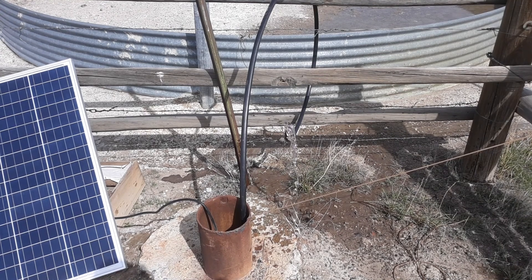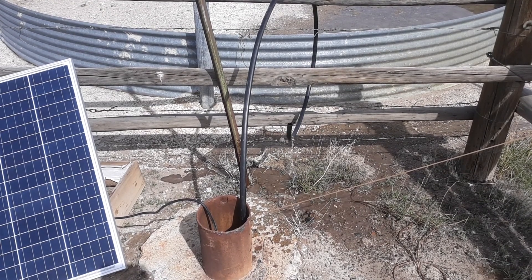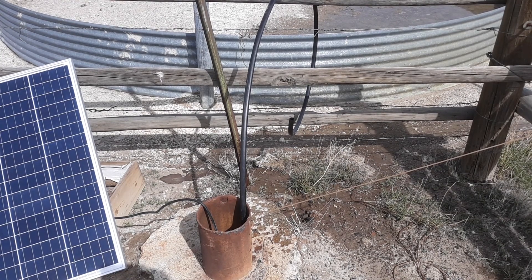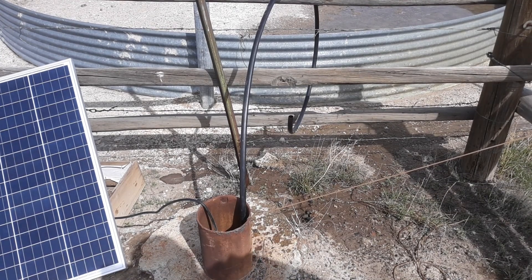Watch what happens when I walk in front of the solar panels. Yeah, just a little bit of shadow is enough to cut that pump off.